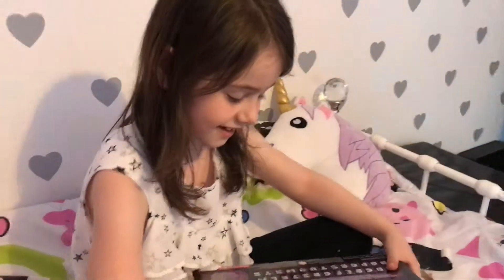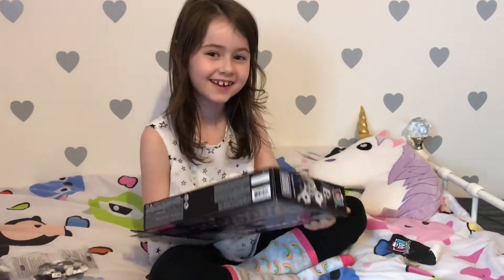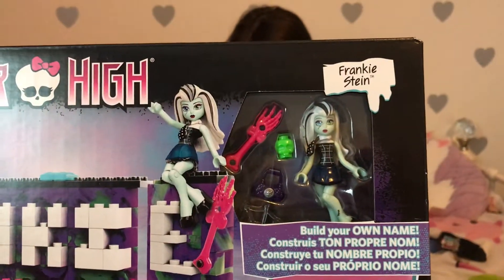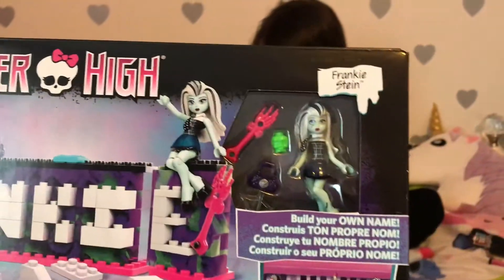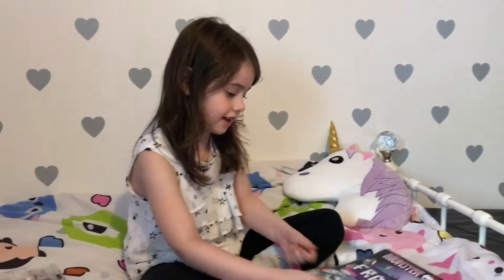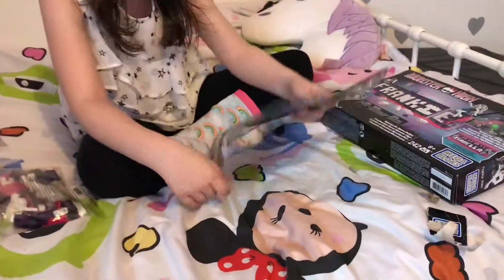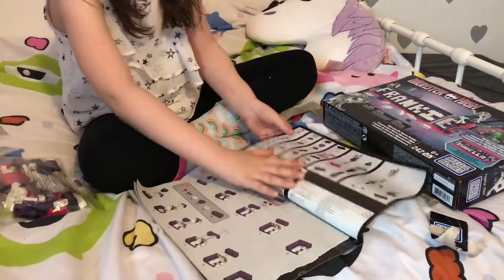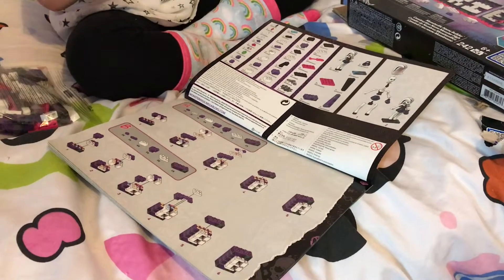So what we've got — and then in the top corner we've got a Frankie Stein figure with a guitar and stuff, and she sits on top of your name, so we'll have to get her out after. It has instructions inside on how to make every letter, so we're gonna make it and then show you how it comes up.